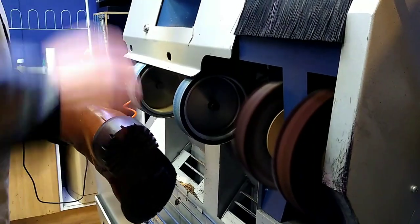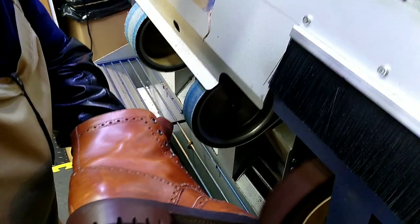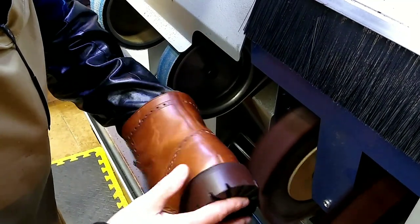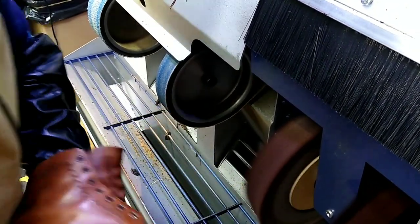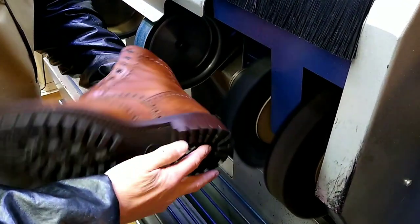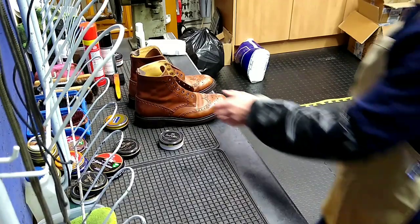Now they've dried. What we're doing now is putting a hard wax on the edges of the shoe using a mop — not a brush, it's actually a mop. We put hard wax onto the mop and apply it to the edges, trying not to get it onto the uppers. We put a brown undercoat on first, and then we blacken it up to make it a dark brown with a bit of black.